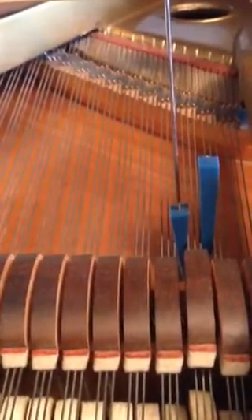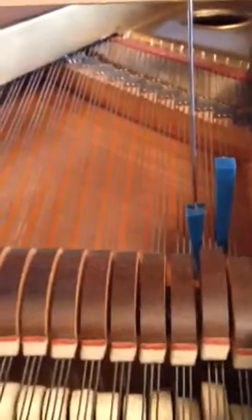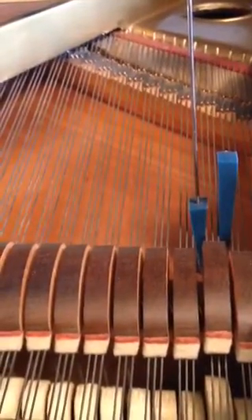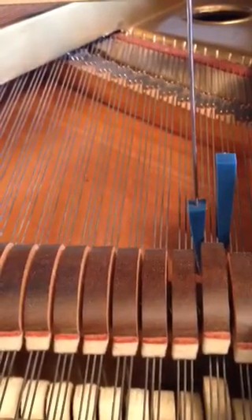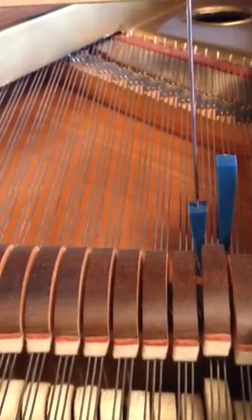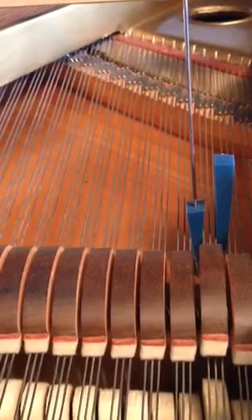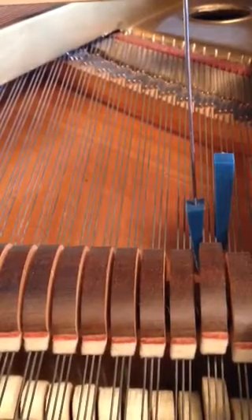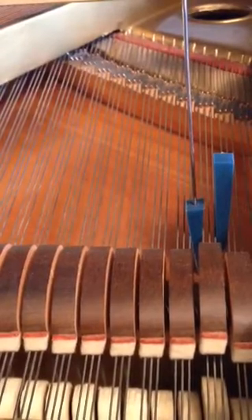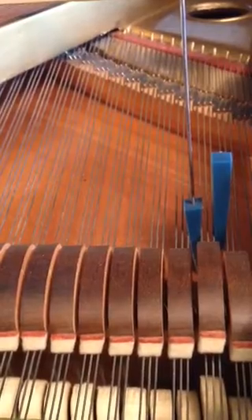Hear that as the notes fade away. About three seconds after you press the keys, you can start to hear it. And you hear it a good while — as the notes are fading away, even ten seconds later.